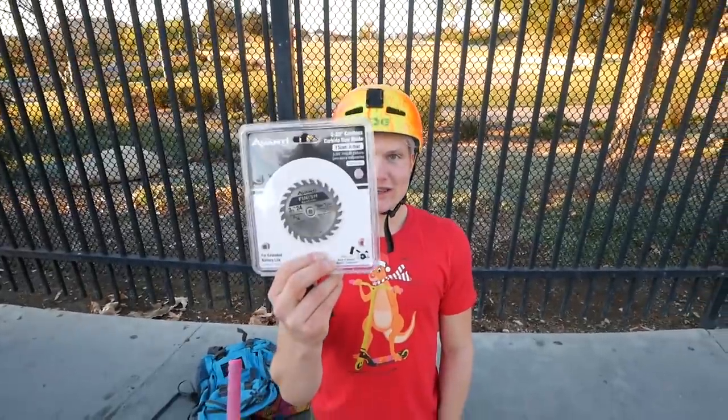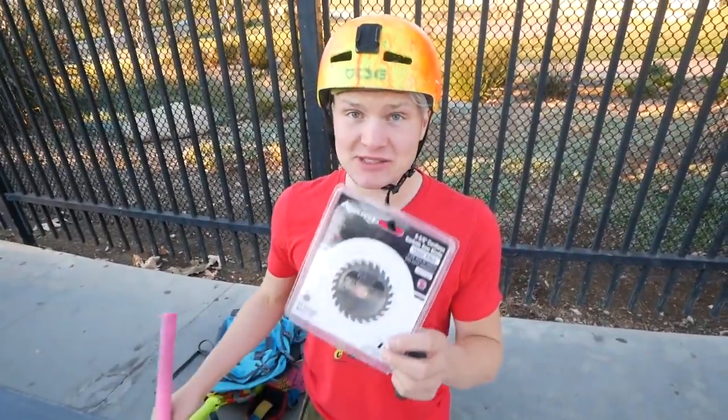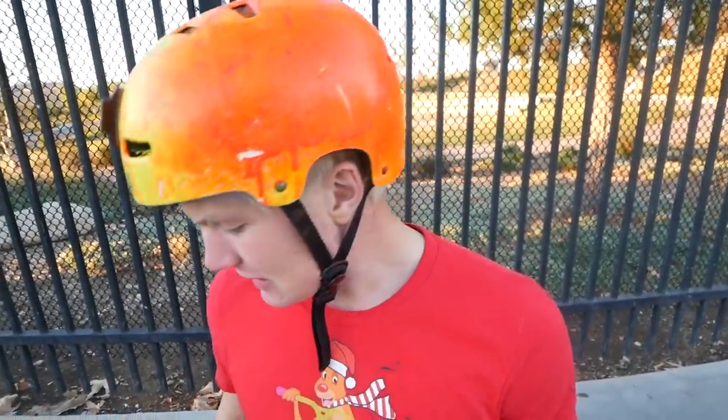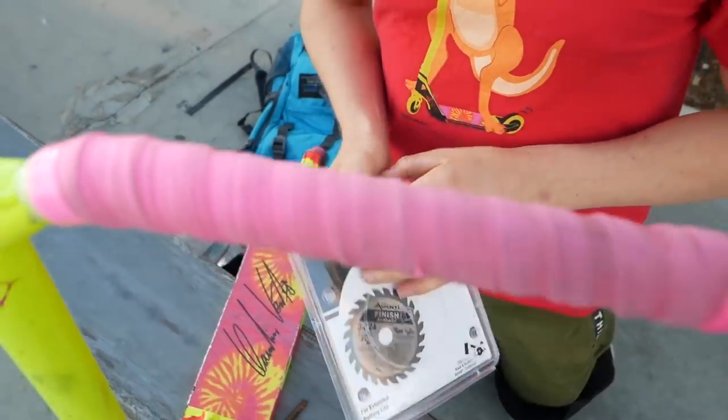So this here is a saw blade — why is there always a helicopter? We got this and the main goal is to try if the saw blade works as a scooter wheel. There are quite high odds because it has the same shape and it's pretty tough metal — British metal. We also got two Allen keys, named after the famous professor Dr. Allen who lived back in the 70s–90s. So thanks, Professor. To do this we will put it on my front wheel.